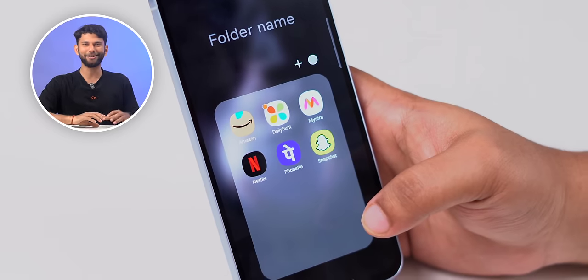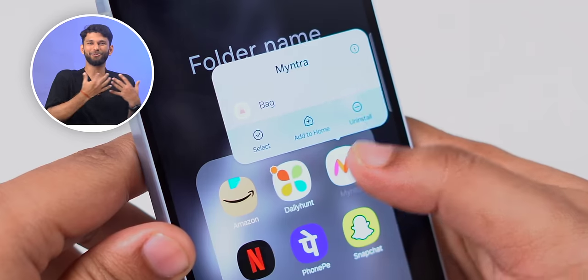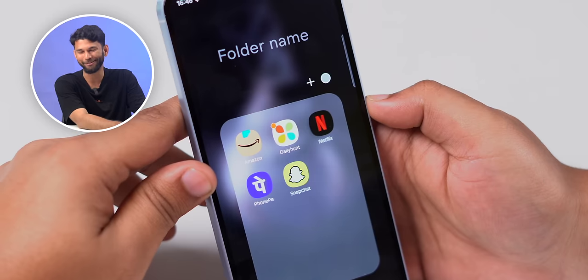With both phones you get 4 years of software updates and 5 years of security updates, which is by far the best you get in this price range. There are also some pre-installed apps like Amazon, Netflix, Snapchat, and Wintra, but if you don't like them you can uninstall all these apps.